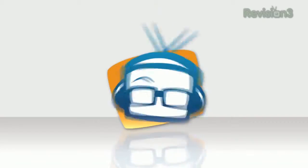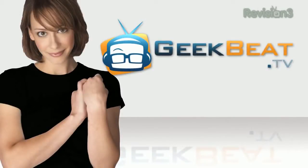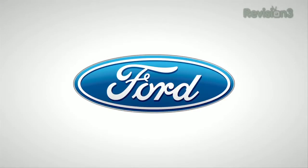Folks, one of the cool things about CES is that we get a glimpse into the future, and we might have a glimpse into the future of remote controls right here at the Philips booth. I'm John P, and this is GeekBeat TV. Our 2012 CES coverage is powered by Ford.